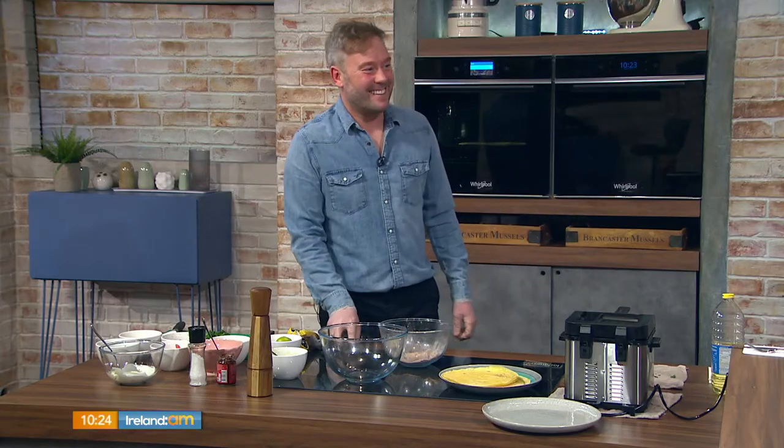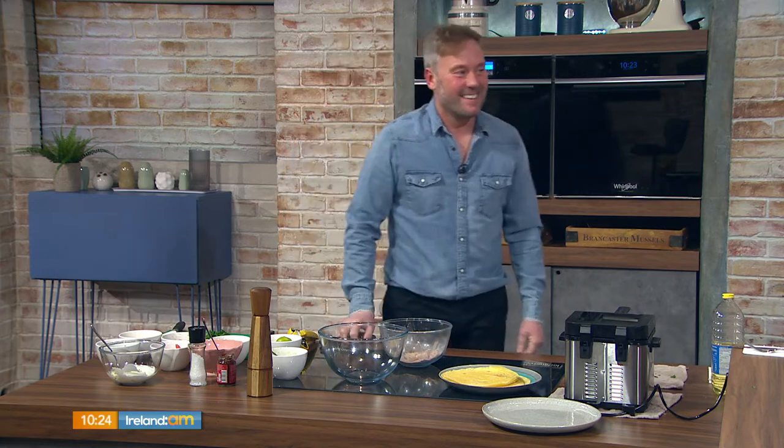Welcome back! No matter what the weather's like, it's hard to beat a bit of Mexican food to spice up your Sunday lunch. Shane Riggers from Riggers D8 is here with a staple of that cuisine — fish tacos. This is Claire's number one go-to, so no pressure!